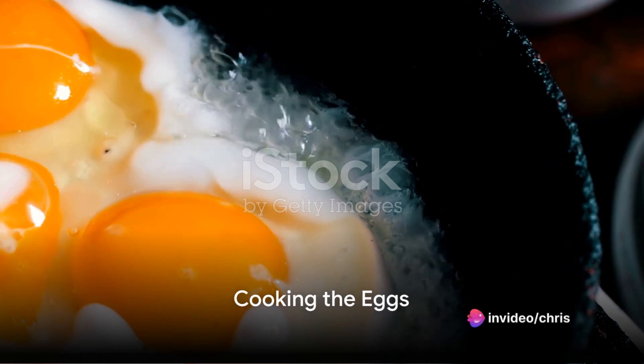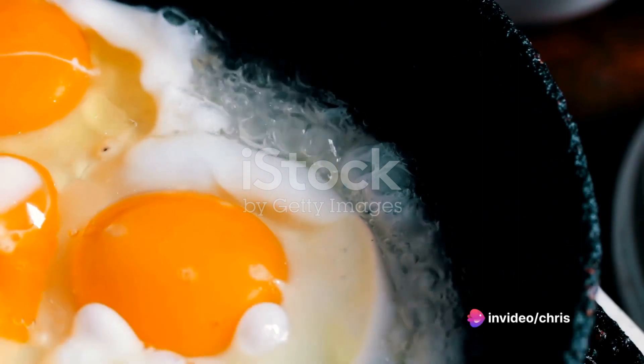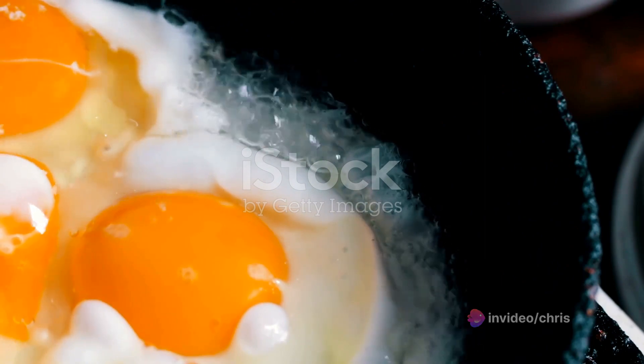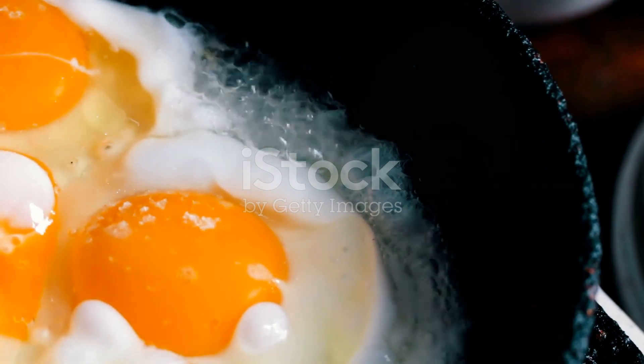Once the butter or oil is hot, carefully pour the eggs into the pan. You'll hear a satisfying sizzle as they hit the surface. Now let them cook undisturbed for about a minute.